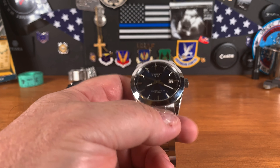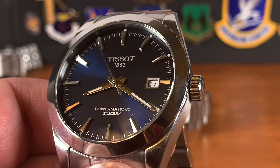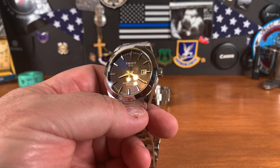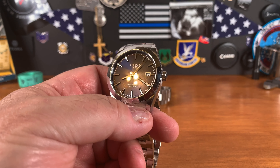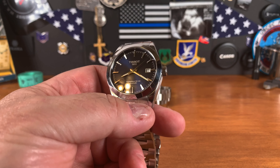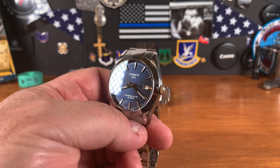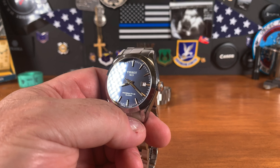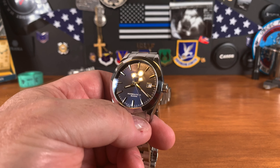Because it says 'Silicium' on the dial — which is just Latin for silicon — that means it has a silicon hairspring. While the watch is running, if you're exposed to any kind of magnetism, it will not pick it up. The anti-magnetism is pretty significant. I had one of my watches get magnetized recently and it went from running plus 2 seconds to plus 60 seconds per day. Typically magnetized watches run slow, but that one ran fast. I have a demagnetizer so it was easy to fix, but very irritating.